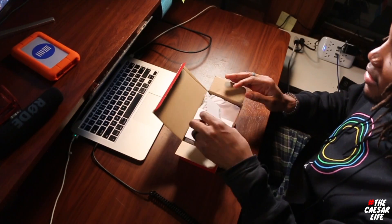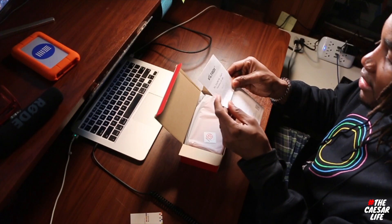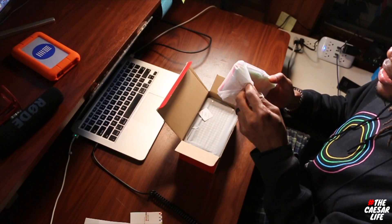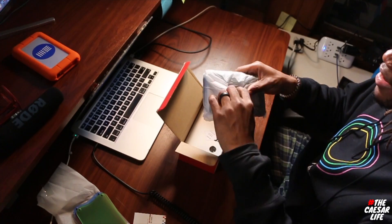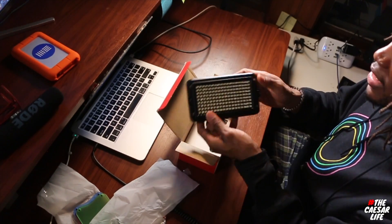Okay, so just a little warranty card, and then this is the introduction. These are the lighting screens that go above the light — multi-colors: green, blue, red, and white. Oh, they're magnetic too, so that should be good. And then we have the actual light itself — LED — and it comes with batteries.